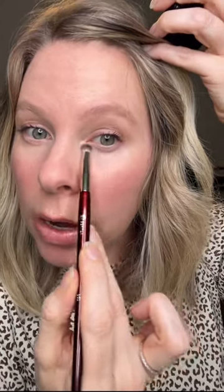You're gonna highlight the inner corner, but don't stop there — take it all the way across your lower lash line. See how that really brightened up my under eyes? I added a little bottom mascara on this eye so you could see what it looks like.